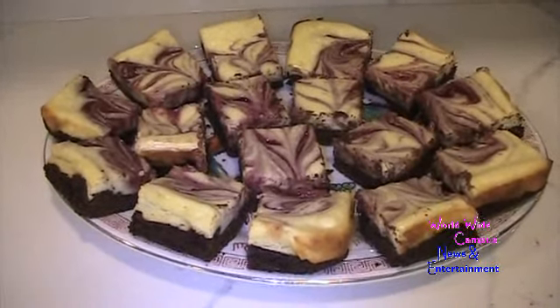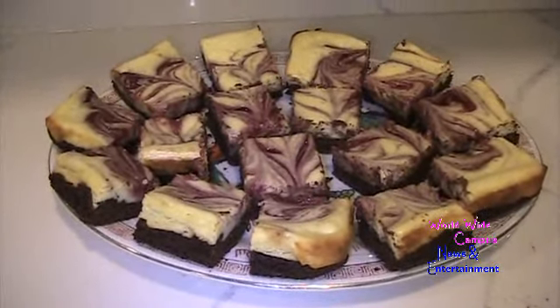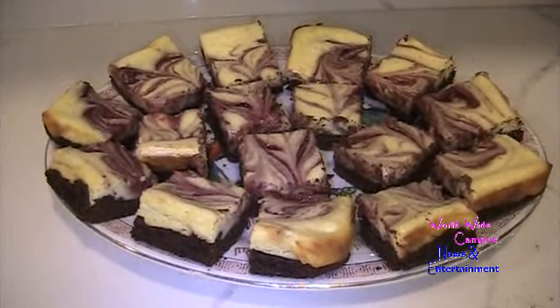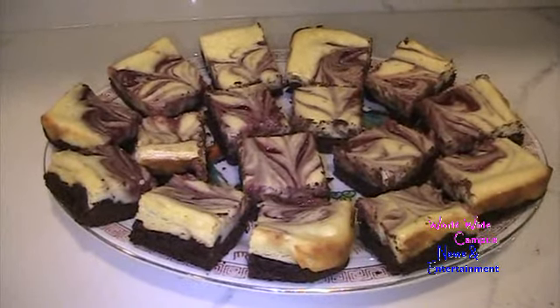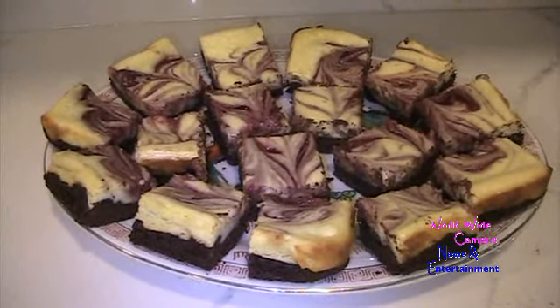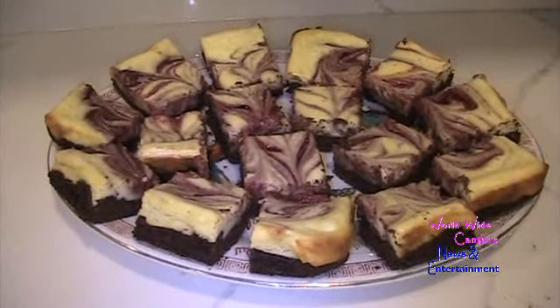If you're interested in more recipes, write down in the comments below. Make sure to subscribe to my channel, click the bell to see all notifications about new videos, don't forget to smash that like button. As always, enjoy!